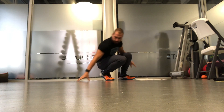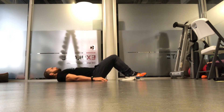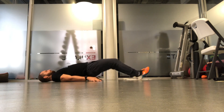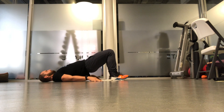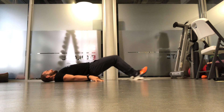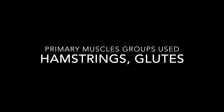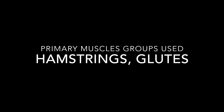For the hamstring sliders, place your feet onto a surface that will slide over the floor. Start by coming into a glute bridge position with your hips off the ground, then slide your feet away from your body, aiming to keep the hips as high as possible. Pull the heels in towards the butt.